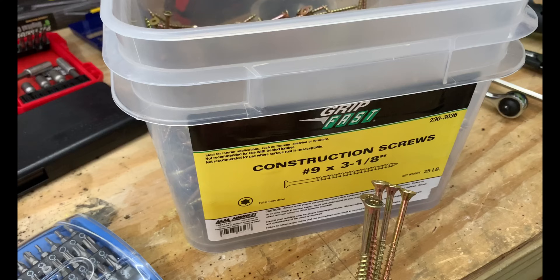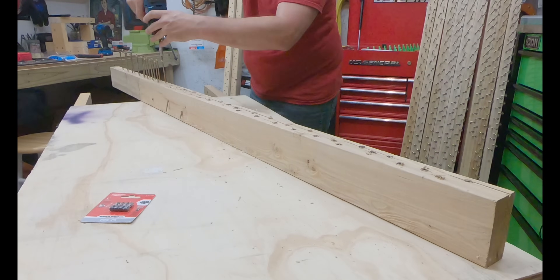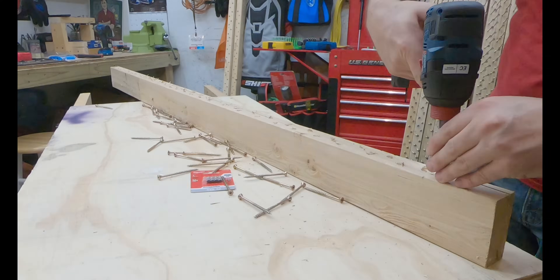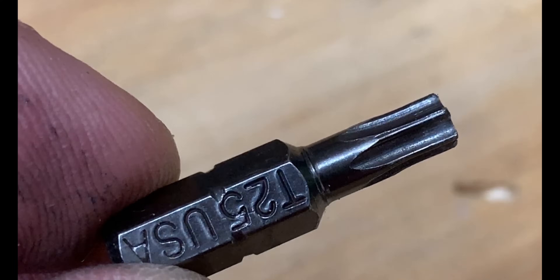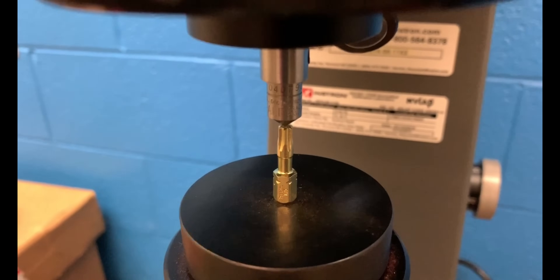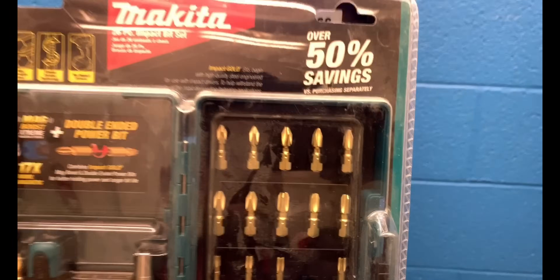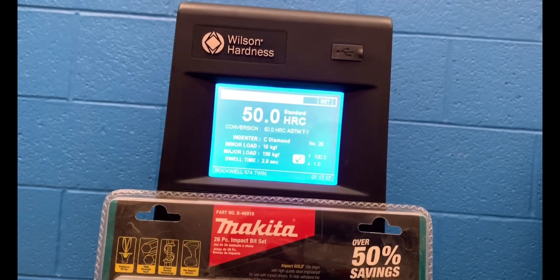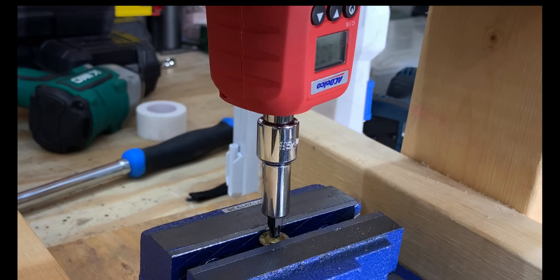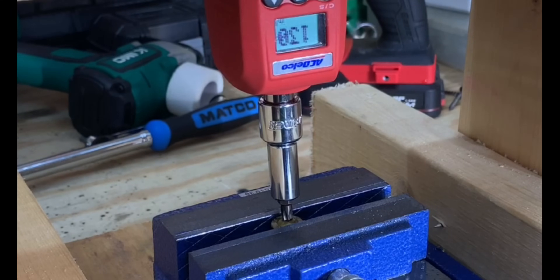Let's get down to testing these Torx star bits and see how well they perform. For the first test, we'll be using these construction screws — we'll insert 50 for each brand into a two-by-four, then remove all 50 fasteners, and compare the bit wear on the used bit to the new bit. We'll also do a Rockwell hardness test to see which bit is the hardest. Keep in mind this doesn't give us performance properties, but we may be able to correlate it to strength and wear resistance. In our final test, we'll measure the force required to cause the Torx star bit to fail, both for the new bit and the one used in previous testing.